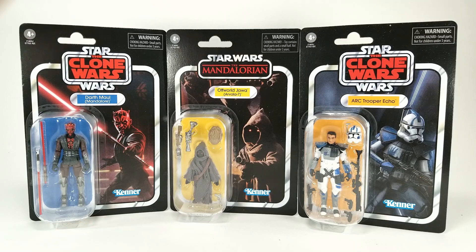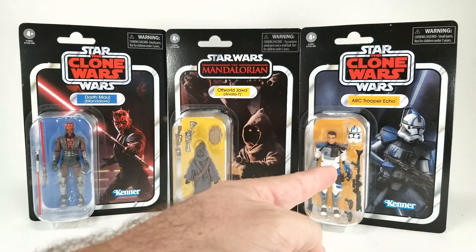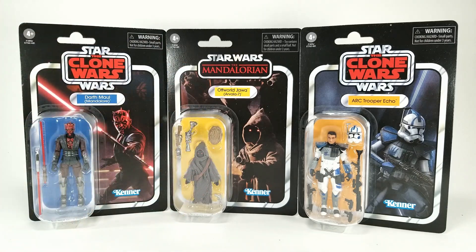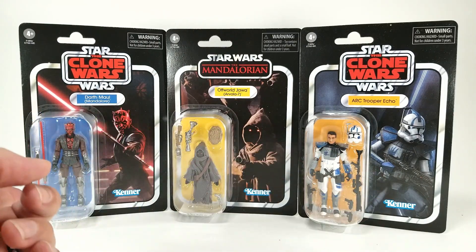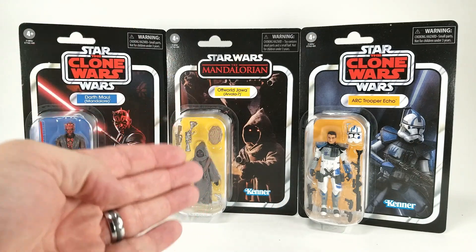Well, there you see the wave out of the box, and shockingly, not only were they in a small box, they were in a smaller box inside the box that Entertainment Earth had sent me, and packed pretty well. I can't complain. They all came in great shape. Now, they sent three Darth Maul figures but only one ARC Trooper Echo, Ahsoka got one, and the Offworld Jawa got two. Ahsoka is not here because I already did a video on her — I got her early from Big Bad Toy Store. So we're going to concentrate on these three today.